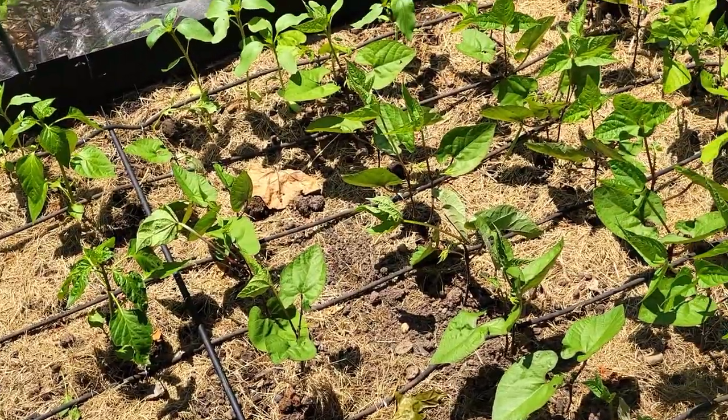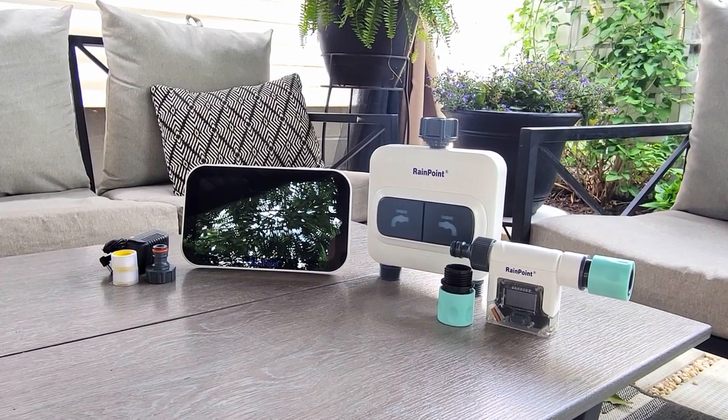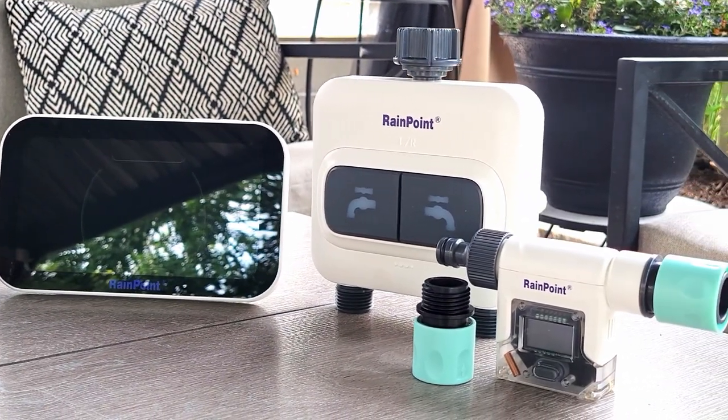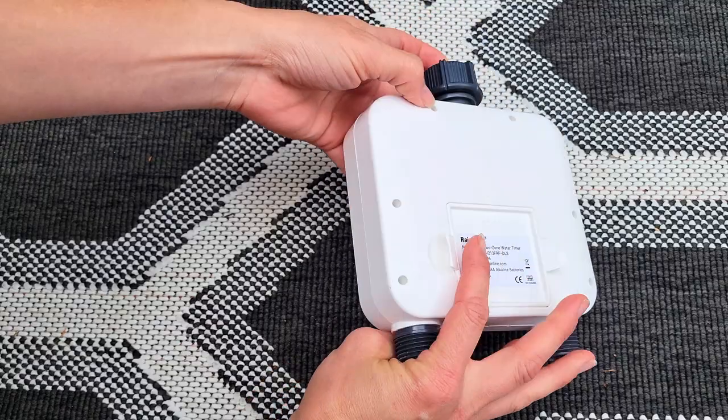Now it's time for the fun part. I'm so excited to team up with RainPoint to share the smart water irrigation system with you. They even gave me a discount for you guys to use and I'll share it at the end of this video. This is a two-zone and water flow meter package, and I'll show you how everything works.